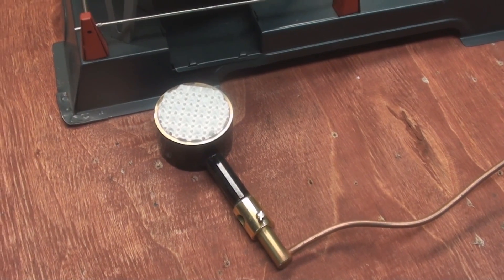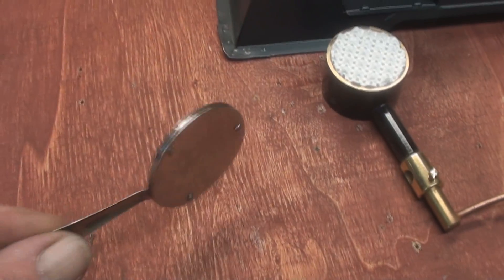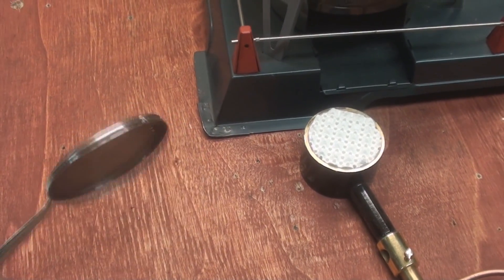There's the burner I made a couple of months ago, because all you get with the original is whatever that is. So I figure gas is the way to go.